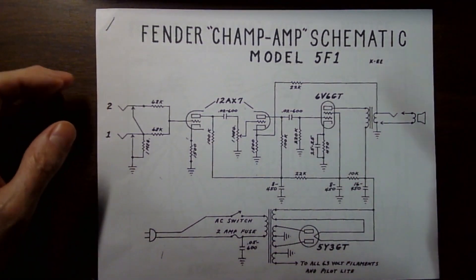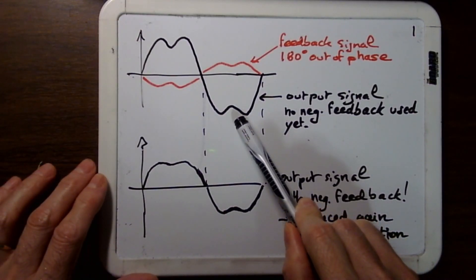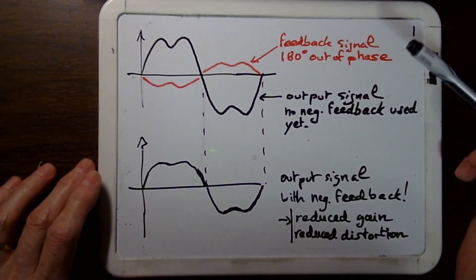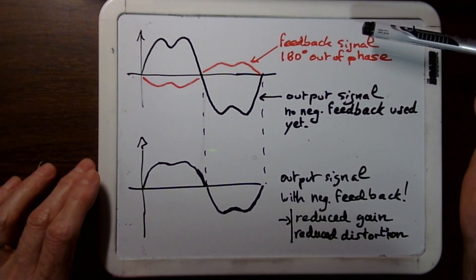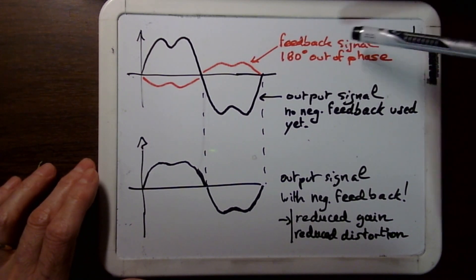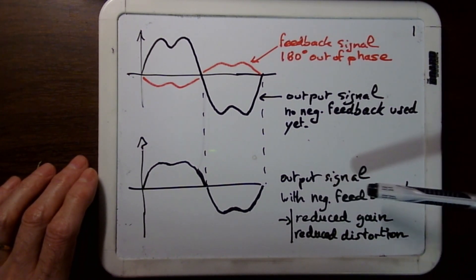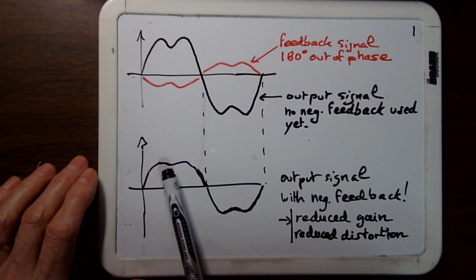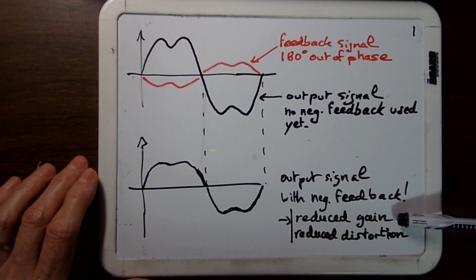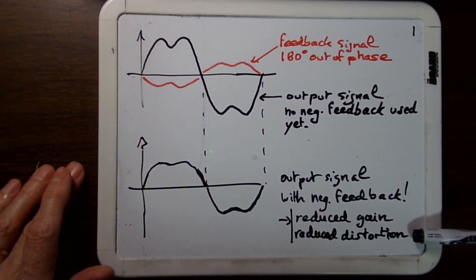Let's get into it and see why we need it. This is your output signal with no negative feedback used yet, and as you can see you have some distortion at the peaks. This is your feedback signal, which is basically inverted - 180 degrees out of phase. This is the general case; the feedback signal is always understood to be inverted. This is now your new input signal with negative feedback used, and as you can see the distortion at the peak is reduced, but also the amplitude is reduced - so you get reduced gain, but you get reduced distortion.